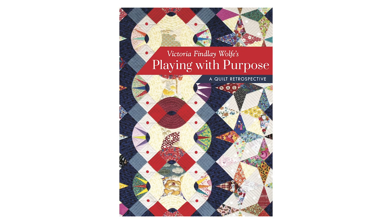My name is Victoria Finley-Wolfe and I'm here to talk today a little bit about my newest book, Playing with Purpose: A Quilt Retrospective.